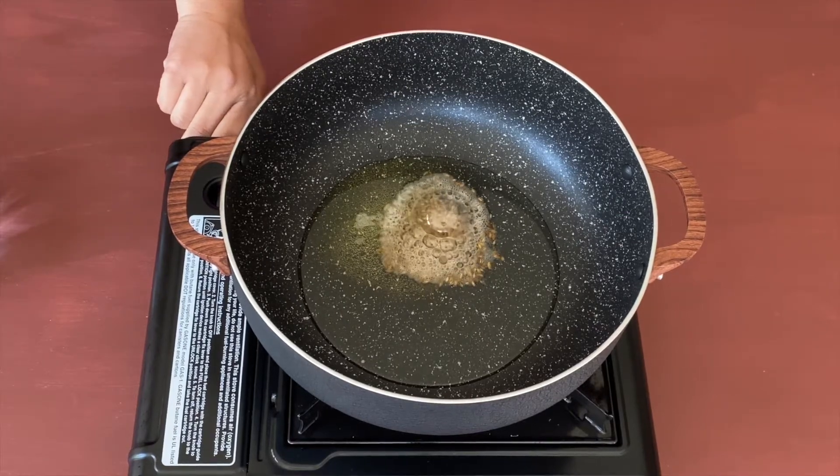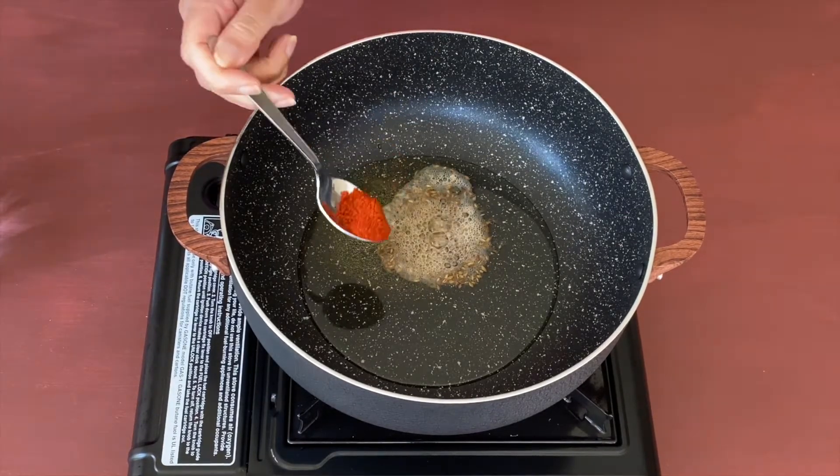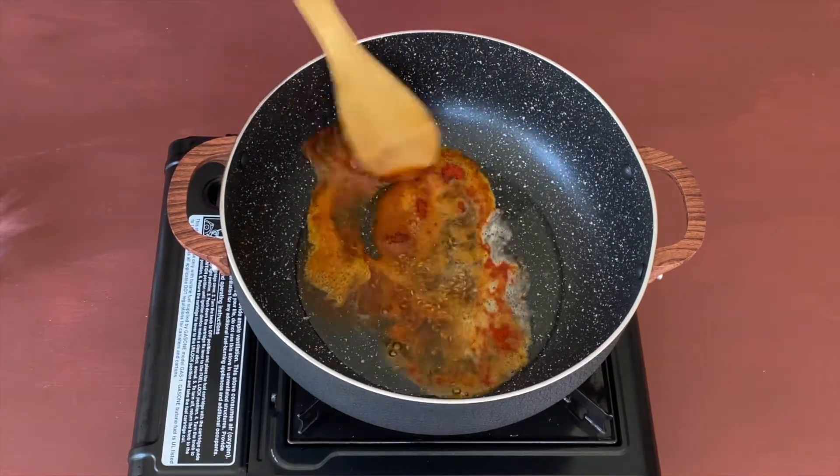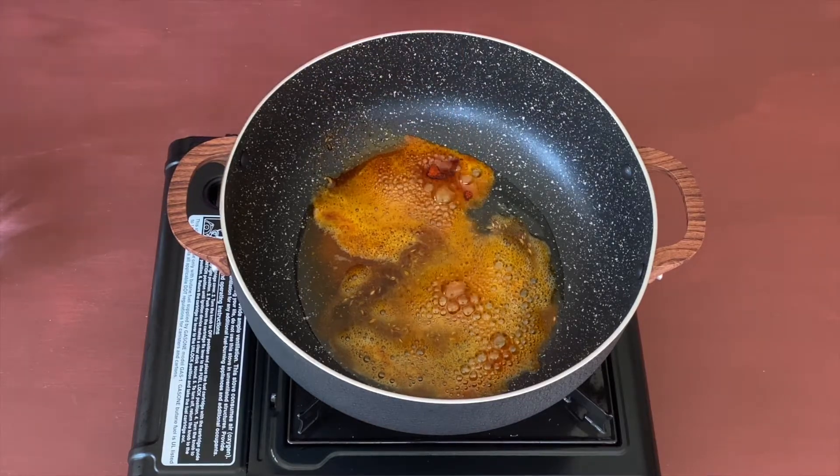Now I'm going to turn off the flame because I'm going to add red chili powder. Let's add red chili powder as per your liking — I'm adding around one and a half teaspoons. I've turned off the flame so that the red chili powder doesn't start burning.